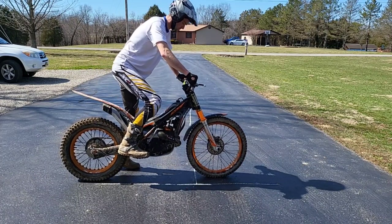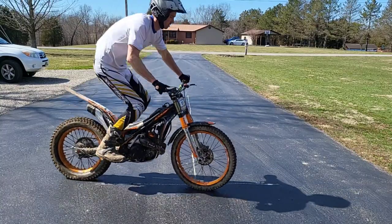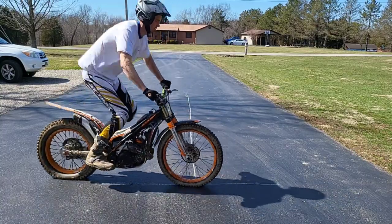Here with no brakes on at all, I'm going to static hop. This isn't perfect, but you can see the idea: snapping those knees back in time with the suspension of the bike.